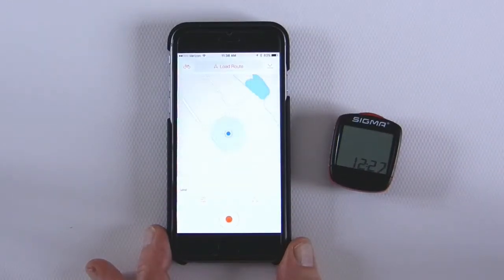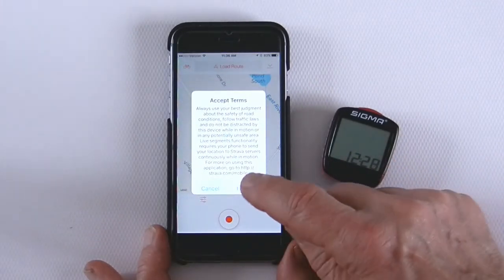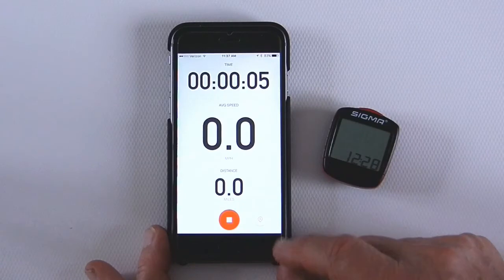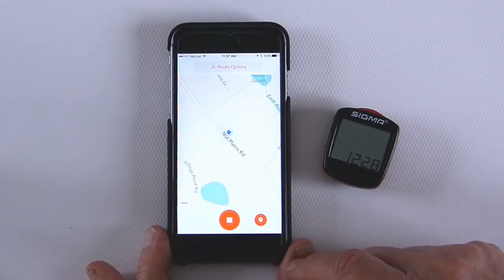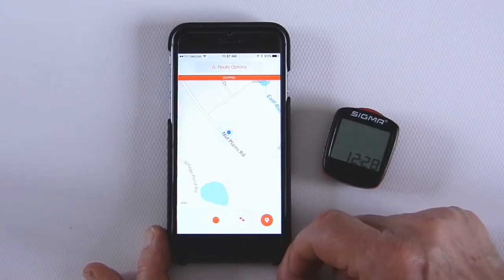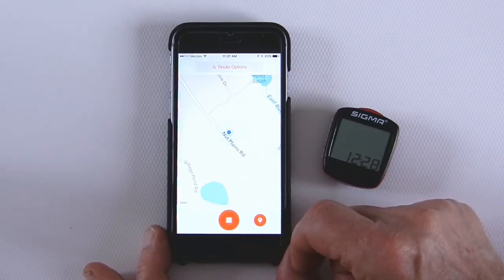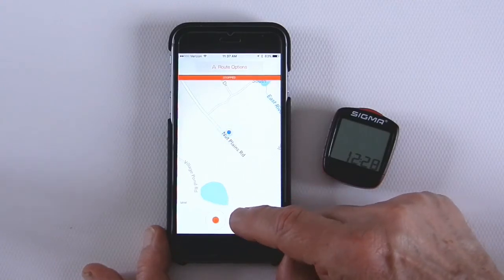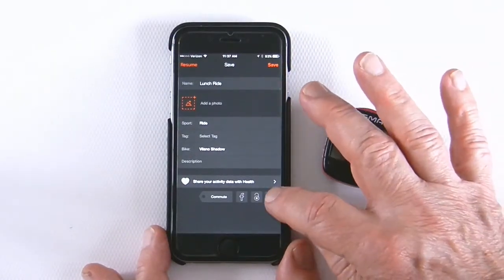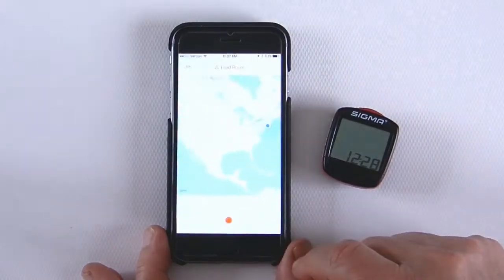The thing I really like most about this compared to a bike computer is how you record your activities — just push the record button, start recording, and the clock starts keeping track of what you're doing. You can also view on a map where you are during your ride. You can stop at any time and restart whenever you want. Once you've completed your ride, you can either save that activity or discard it.